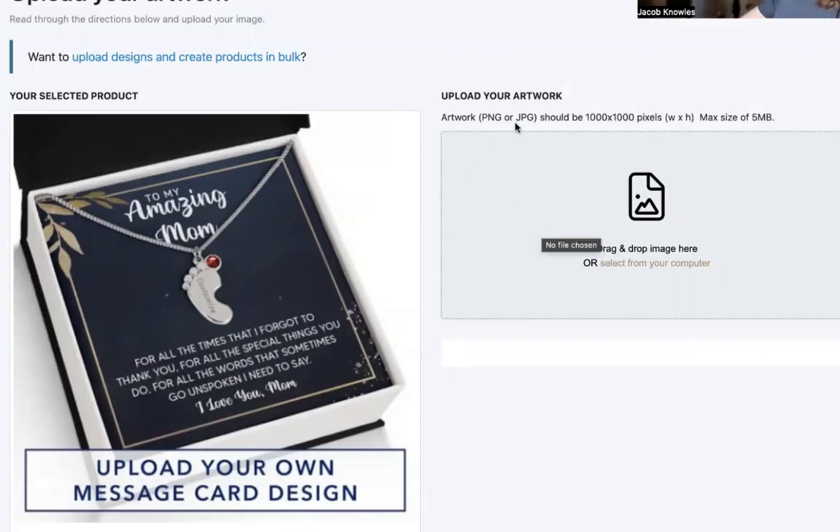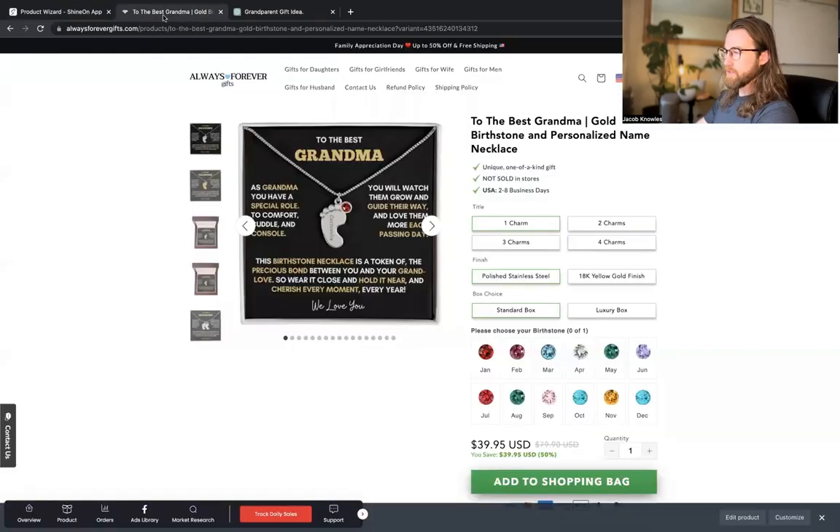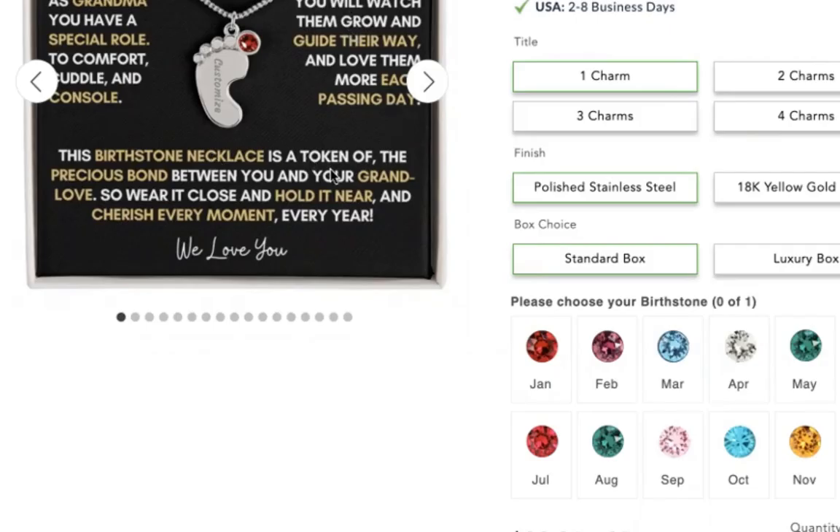Right here is where you would upload a 1000 by 1000 pixel card that would have a message on it. I've already created one here — it says 'To the Best Grandma': 'As grandma, you have a special role to comfort, cuddle and console. You will watch them grow and guide their way and love them more each passing day. This birthstone necklace is a token of the precious bond between you and your grand love. So wear it close and hold it near and cherish every moment every year. We love you.'